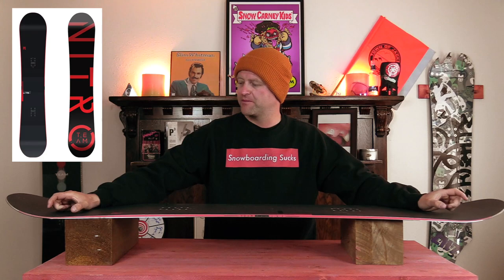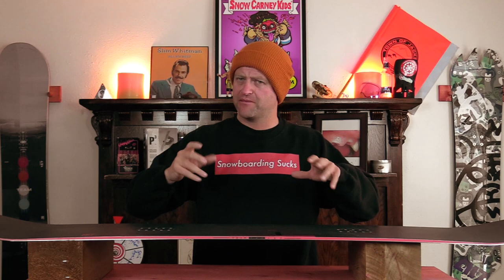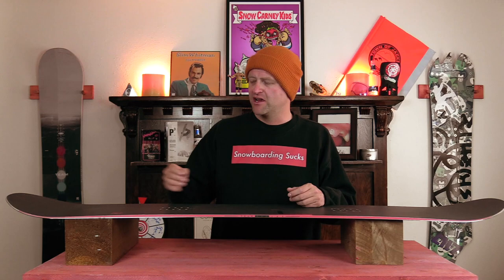This board is on the stiffer side of all-mountain freestyle. You do have tiny amounts of play in the tip and the tail — there's about a two-inch sweet spot out by the contact points that really just lets you press into it, then it stiffens up through the middle. The torsional flex is there and it's got a lot of snap and rebound due to the carbon in this board, and that plays into the stability as well. Micro vibrations resonate right up underfoot — you're going to feel it. You're going to get chatter in the nose at high speed and notice a little bit of flap that adds to that reverberation right underfoot.